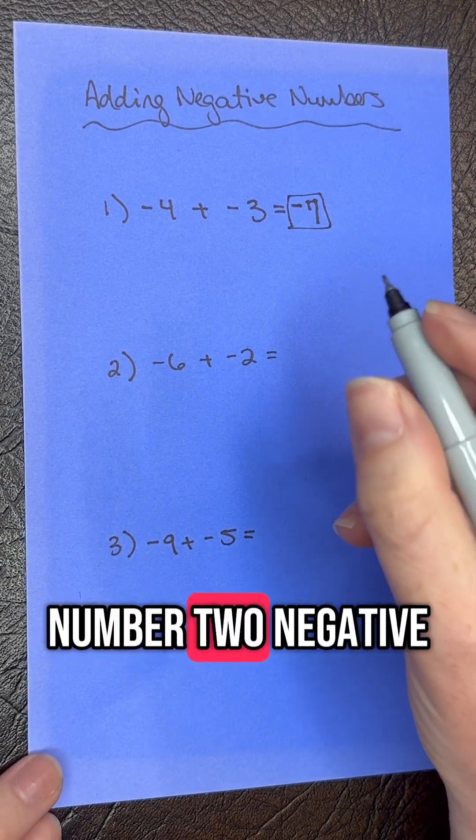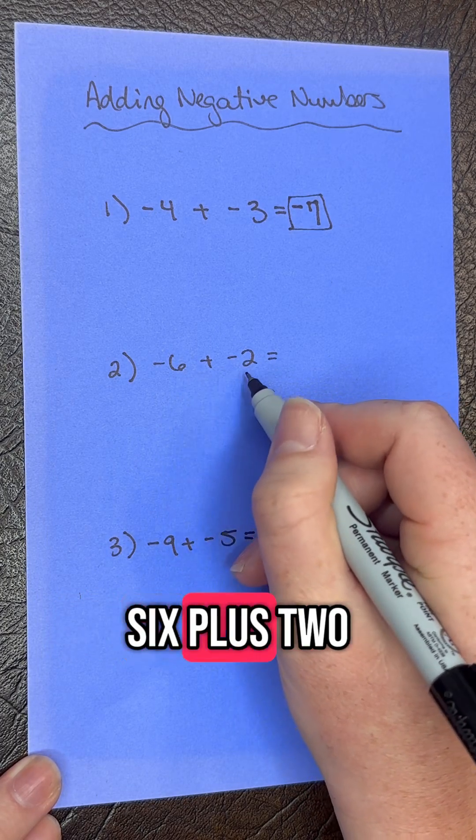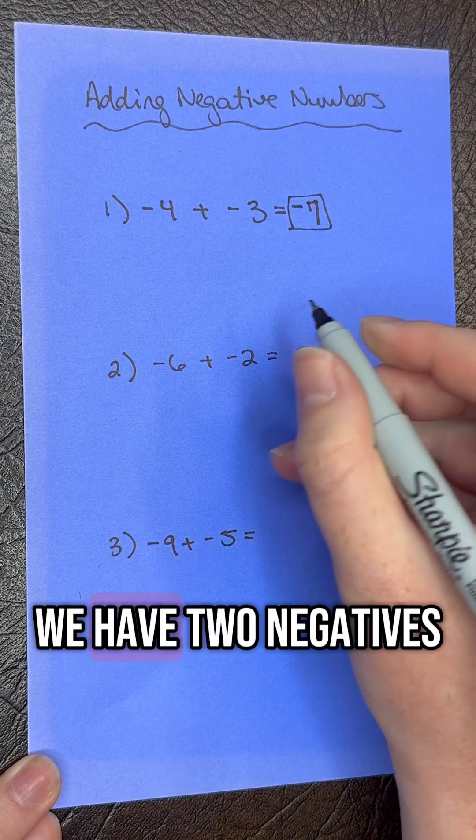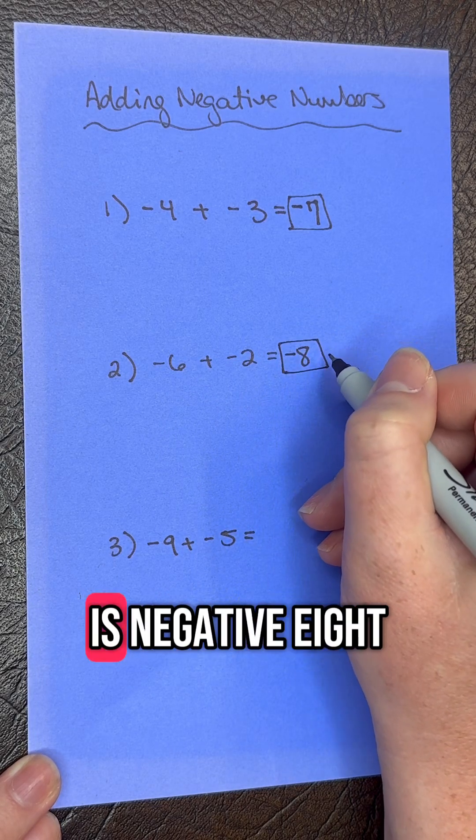Moving on to number two, negative six plus negative two. We know that six plus two gives us eight. And because again we have two negatives, we're going to keep the negative sign, and our answer is negative eight.